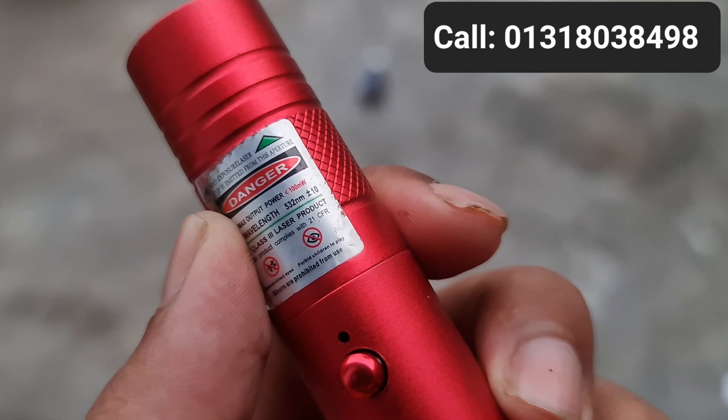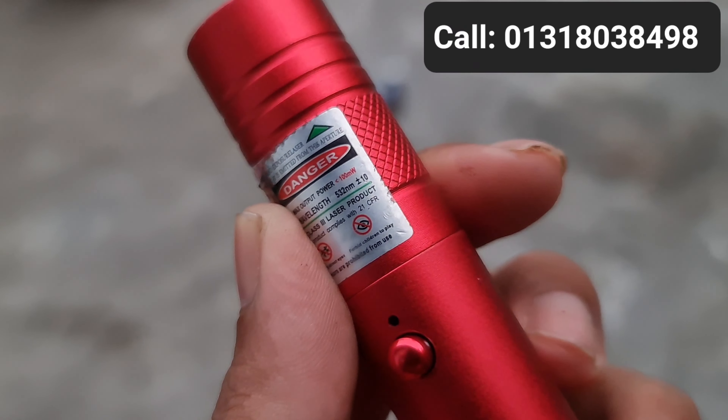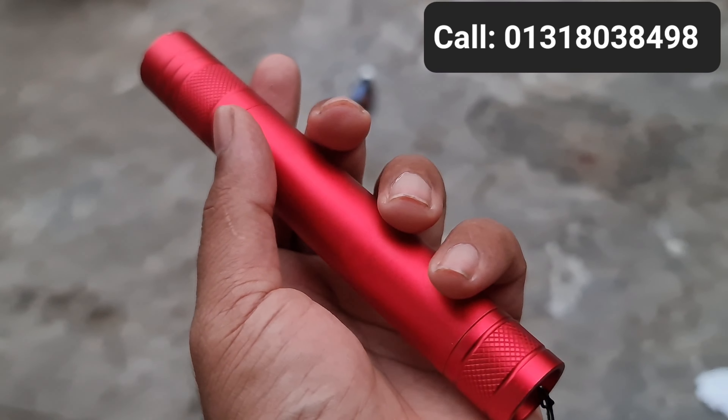It is 10,000 TK. This laser light is 100 mW — how much power does this laser pointer have?